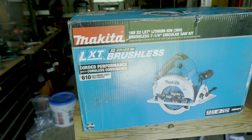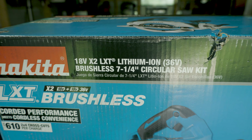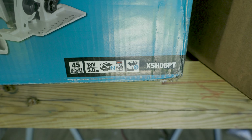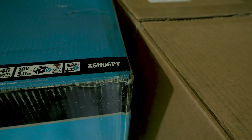This right here, my dude and dudettes, is the Makita LXT Brushless 18V 2LXT, 36V 7.25 circular saw kit. Not one, but two 5AH batteries. And there's that sweet, sweet model number.